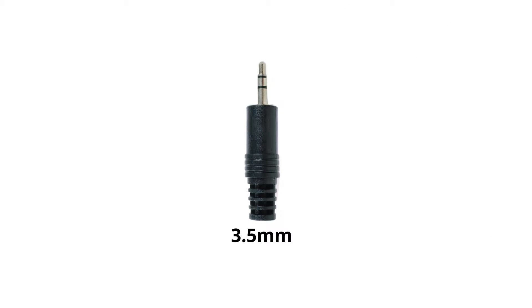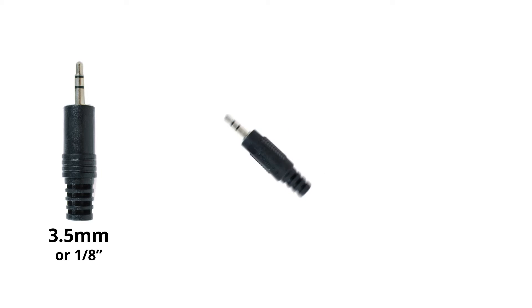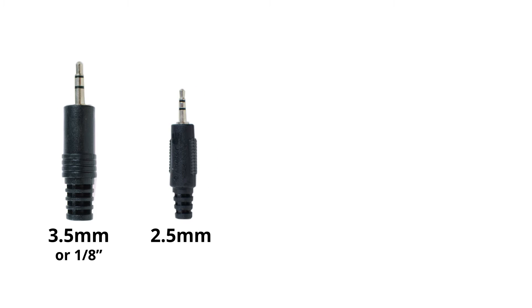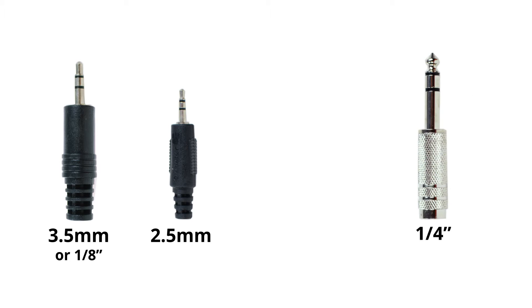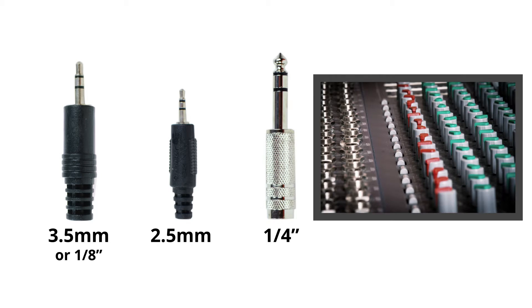3.5 millimeter, also known as 1/8th inch, is an audio connector typically found on computers, laptops, smartphones, and tablets. 2.5 millimeter is slightly smaller and far less common than 3.5 millimeter; it can be found on older models of Android phones or GPS equipment. Quarter inch connectors are slightly larger and are typically found on high-end headphones and music equipment.